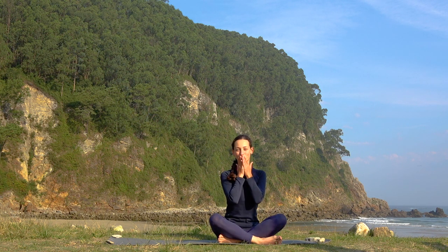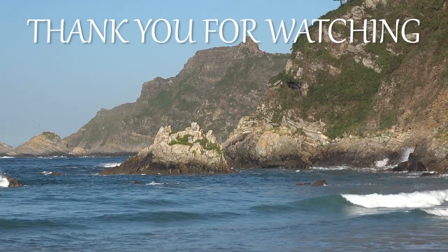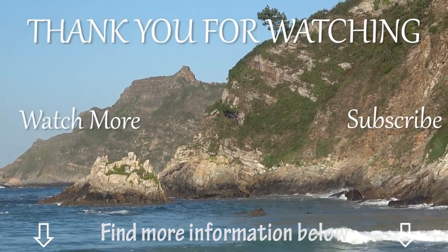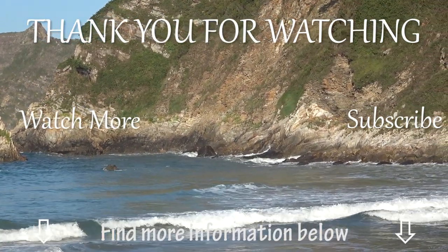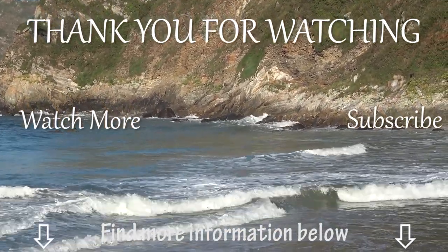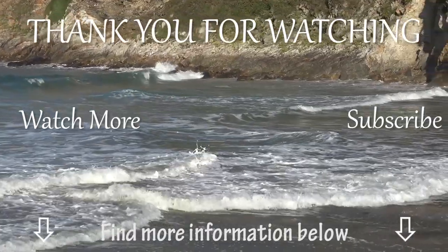Thank you for joining me here for this stretching routine. Let me know what stretching routine you prefer in the comments below the video. Hope that you enjoy this practice, and if so make sure to subscribe to our channel for more hiking and backpacking inspiration. Follow us on social media like Facebook and Instagram to always stay in touch. Hope you have a good rest of your day and looking forward to seeing you again!